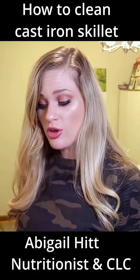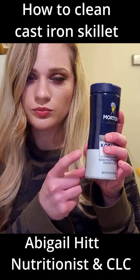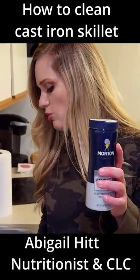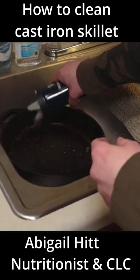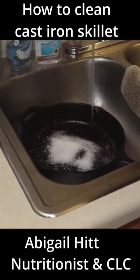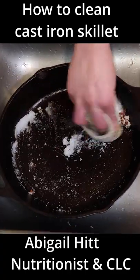I'm going to show you how to clean your cast iron skillet and how to season it. A little kosher salt — the salt's going to help be abrasive and get these little bits off. See that stuck-on cheese in there? Just about this much salt and a little water. See how that gives it a little bit of abrasion.